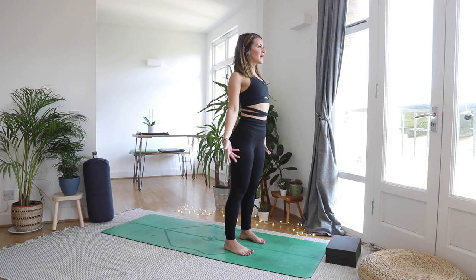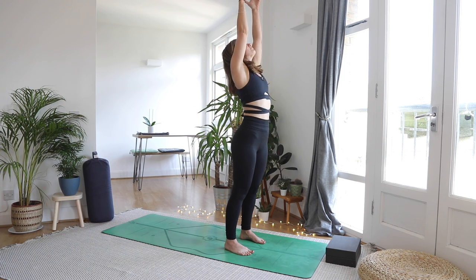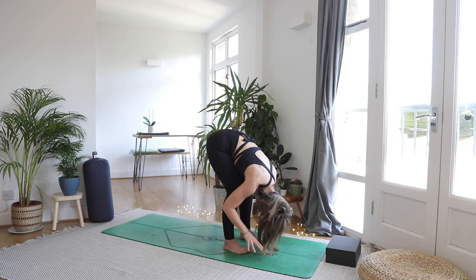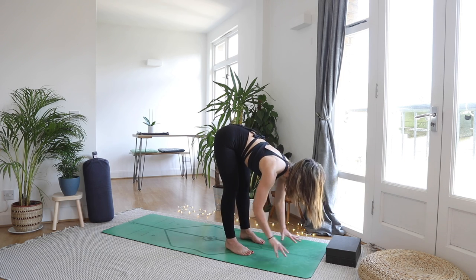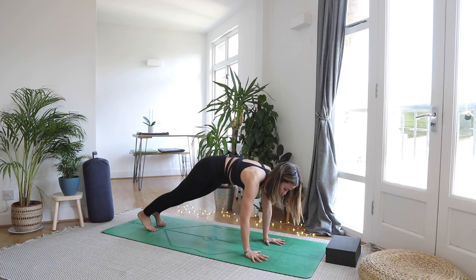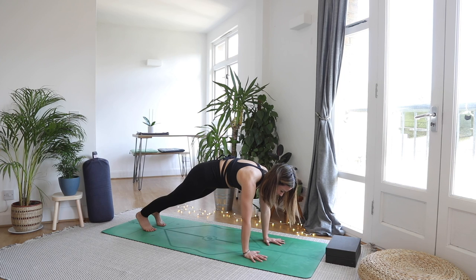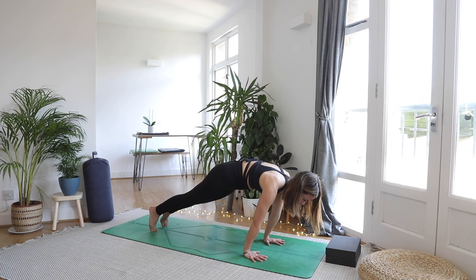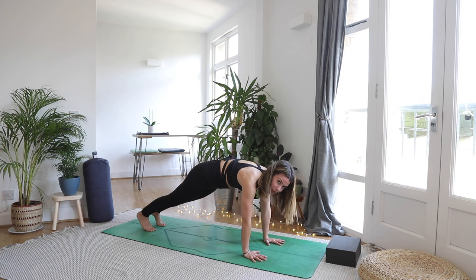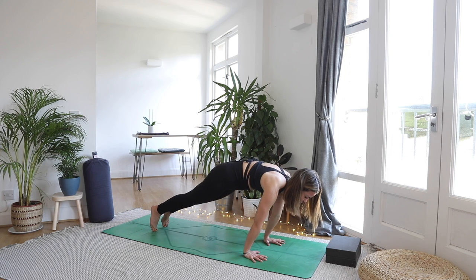Inhale reach the hands high, look towards your thumbs. As you exhale fold, bending the knees if you need to. Inhale halfway lift, lengthen through the waist. As you exhale step it back to a high plank and hold — legs are straight, pressing back through the heels. Push the floor away with the hands so you feel the upper back mushroom a little bit. Let's take a little rock forwards and back: inhale rock forwards onto the toes with shoulders over the wrists, exhale bring it back, inhale forwards strong legs, exhale back — notice how your core really switches on.